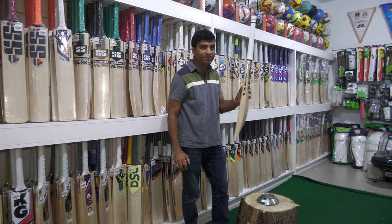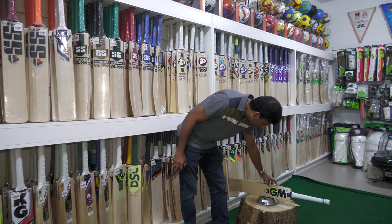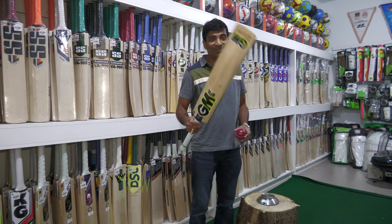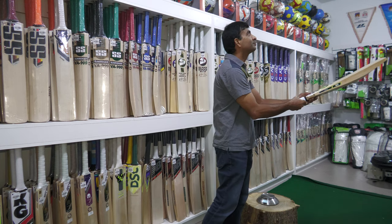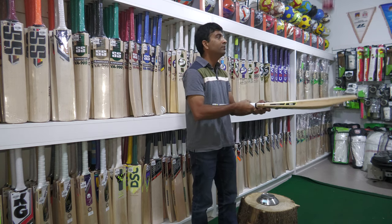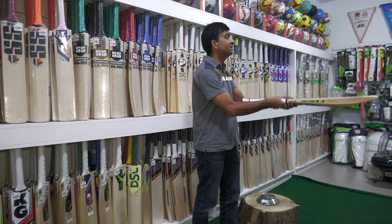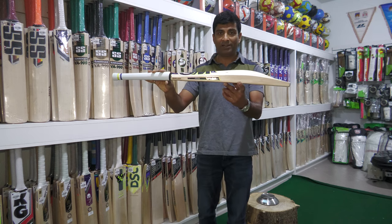This one is approximately, based on the weight and pickup, about 2.9 ounces — well, on scale it's 211 grams. With a pickup index of 2.9 to 2.10 ounces, this is a very decent bat. Take a look at the ping — solid, super good, crisp. The rebound is very consistent across the back.